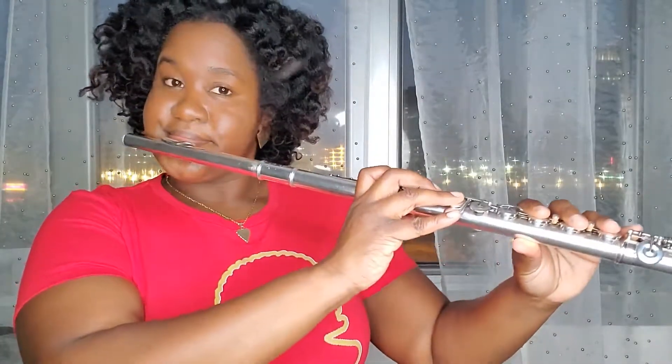All right, we're ready. One, two, ready.